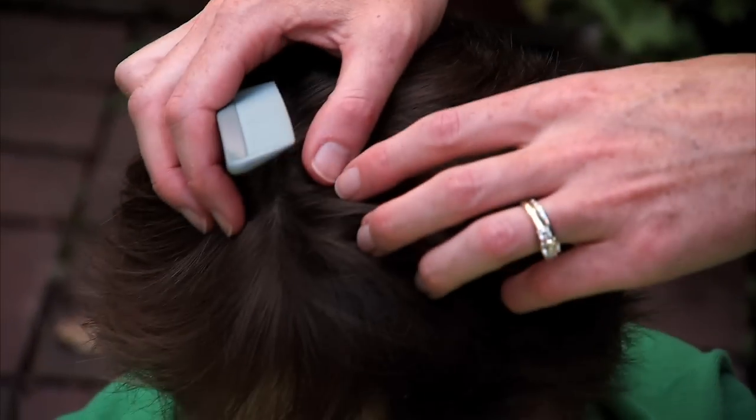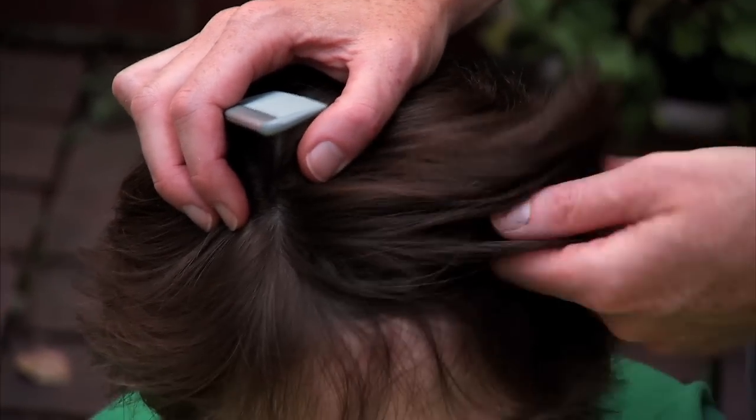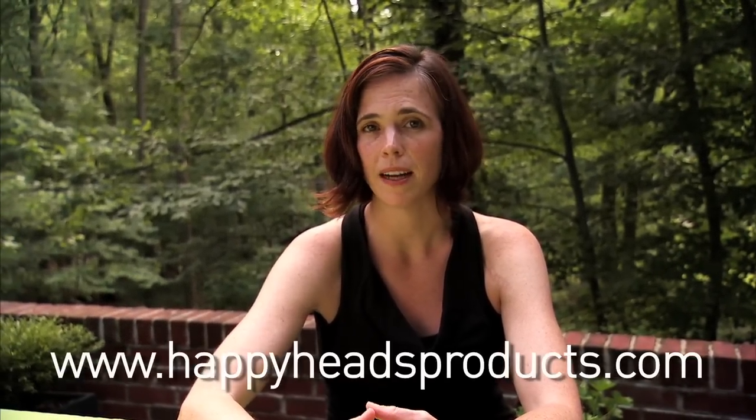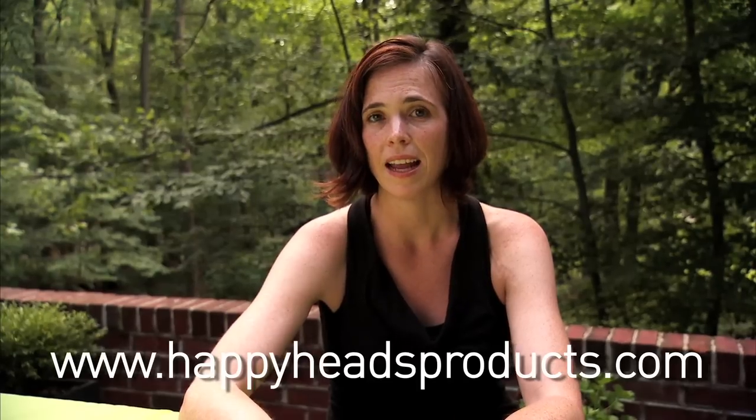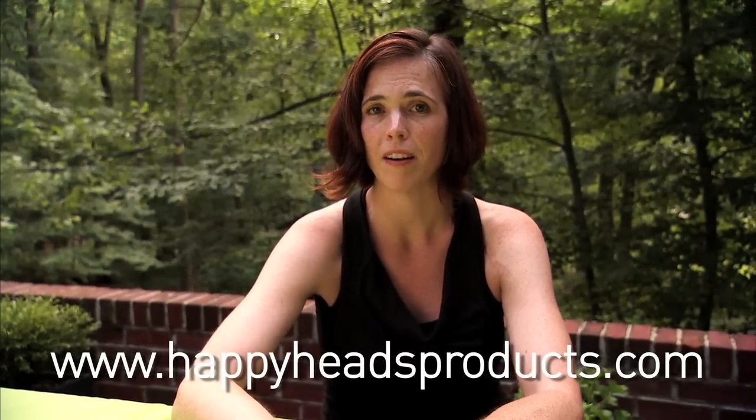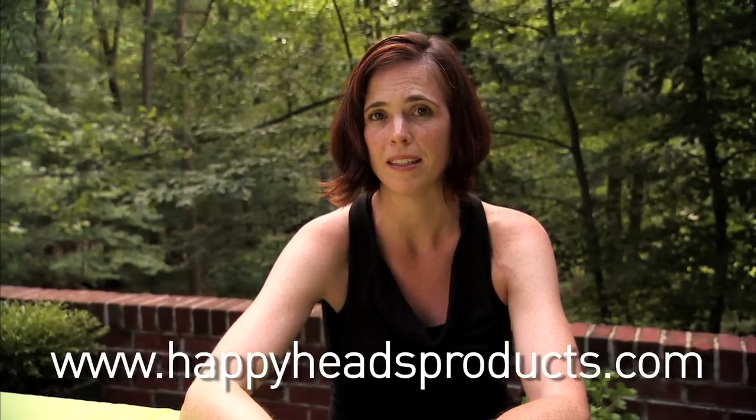And that's it — that's the way you check a child with short hair. Obviously, the shorter it is, the easier it is to do that process. In the event that you do find nits or bugs in your child's hair, be sure to check out www.happyheadsproducts.com for more information, tips, and great products for naturally treating head lice. And check back on the blog often for new updated tips and information.